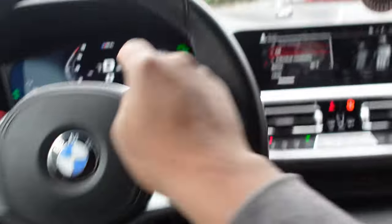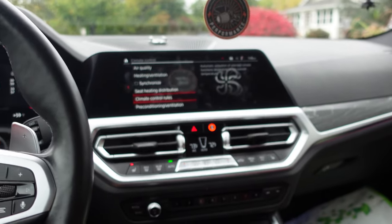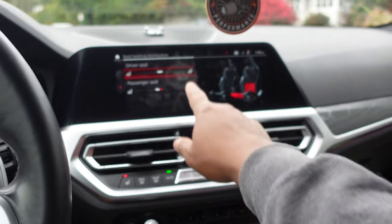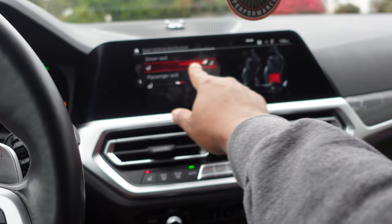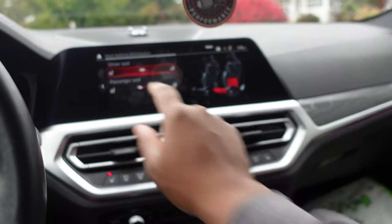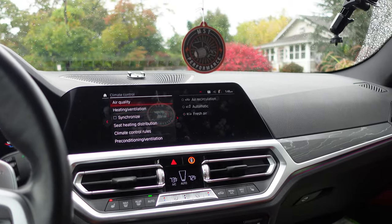Every time it's below 60 degrees, the heated steering wheel comes on automatically. This thing is dope. And even further, you dig into seat heating distribution — you can choose if you want more of the back or more of the seat bottom to get heated. This thing is no freaking joke, for both the driver and passenger. So many more different things in here.